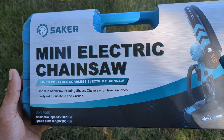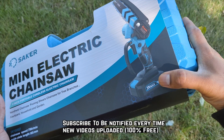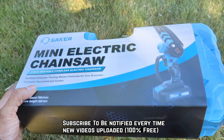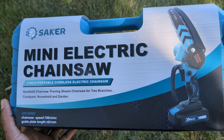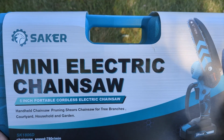Welcome back to Product Zone. Today we're gonna unbox the Saker Mini Electric Chainsaw, handheld 20-volt max. It's one of the most popular handheld chainsaws on Amazon and on YouTube. This company is amazing — they have good quality products and I have a bunch of their products. I use multiple stuff from them; they do make high-quality products.